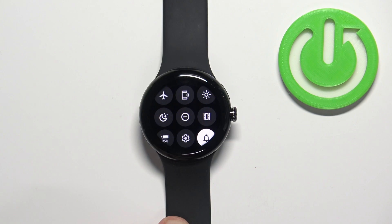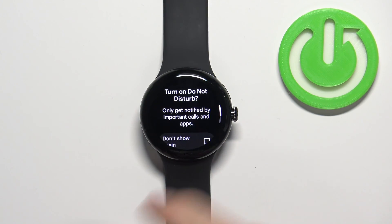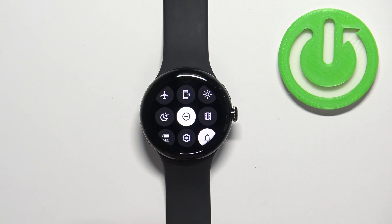This is the Do Not Disturb mode icon. To enable the mode, simply tap on this icon, scroll down, and tap on OK. The icon will change color, which indicates that the Do Not Disturb mode is enabled.